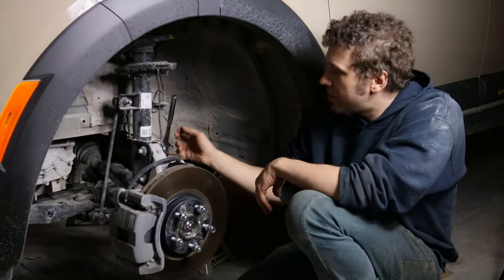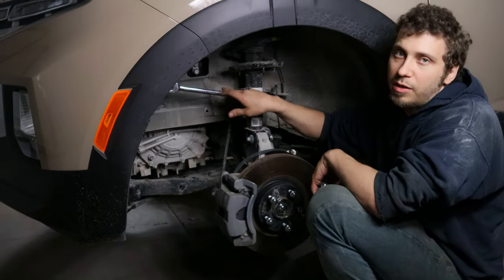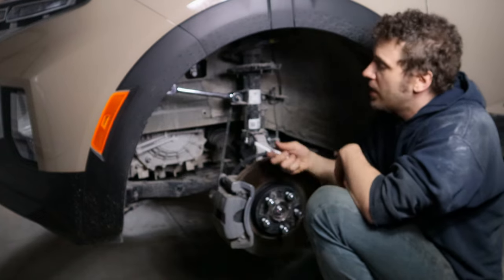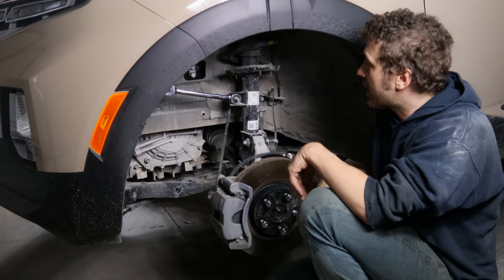Use a 12 millimeter to disconnect your ABS wire, a 17 millimeter wrench for the sway bar, and an 8 millimeter socket to hold it in place if you don't have an impact gun.